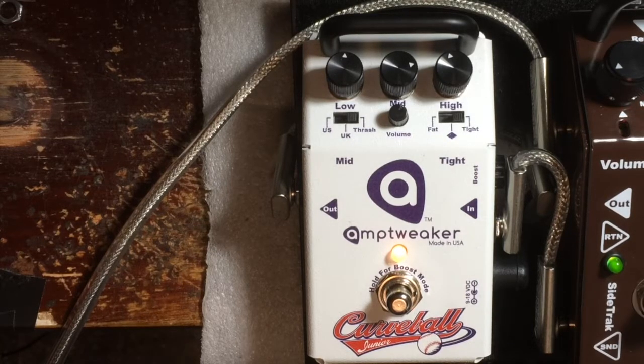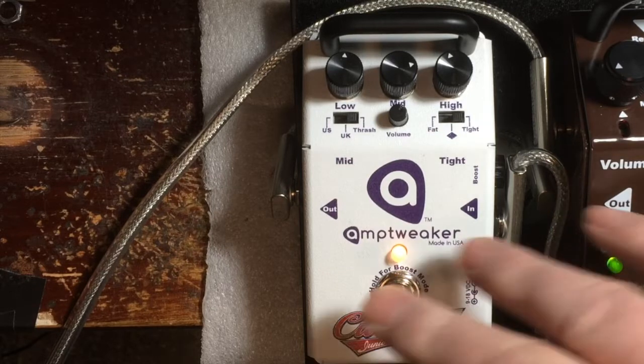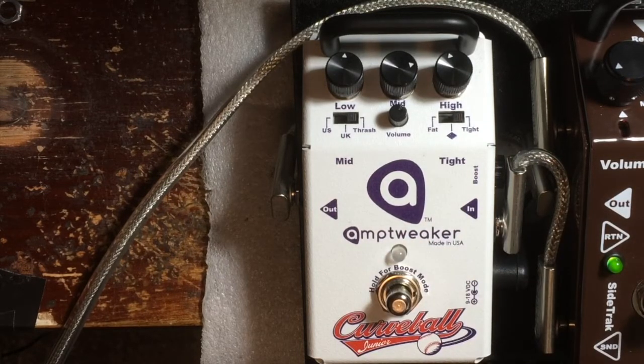So here's using the Curveball as a boost in front of a heavier sound. I'm using the crunch channel of the 5150. It sounds like that. I'm still patched into the Big Rock, but I don't have it on, so we're just listening to the Curveball when I kick it on.